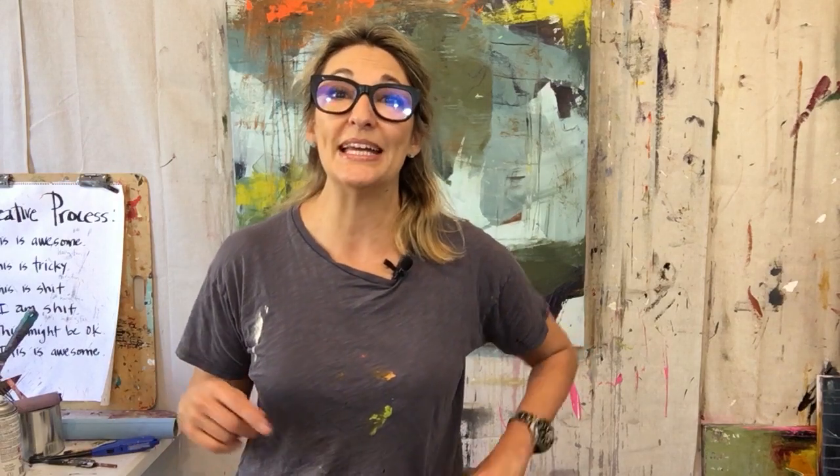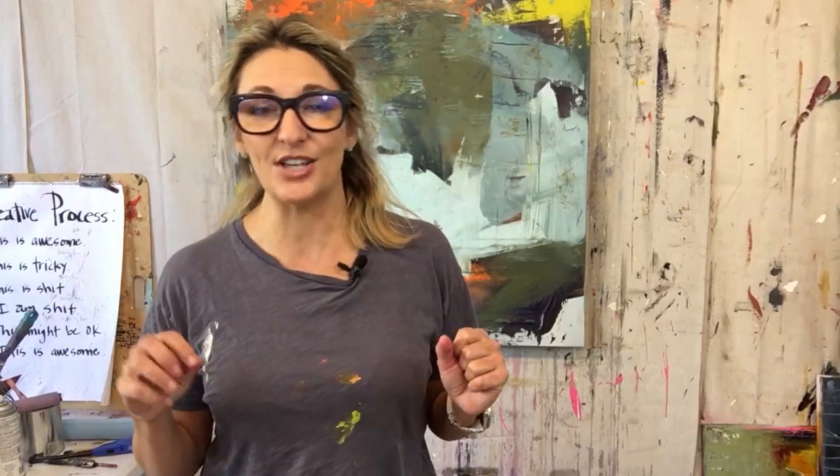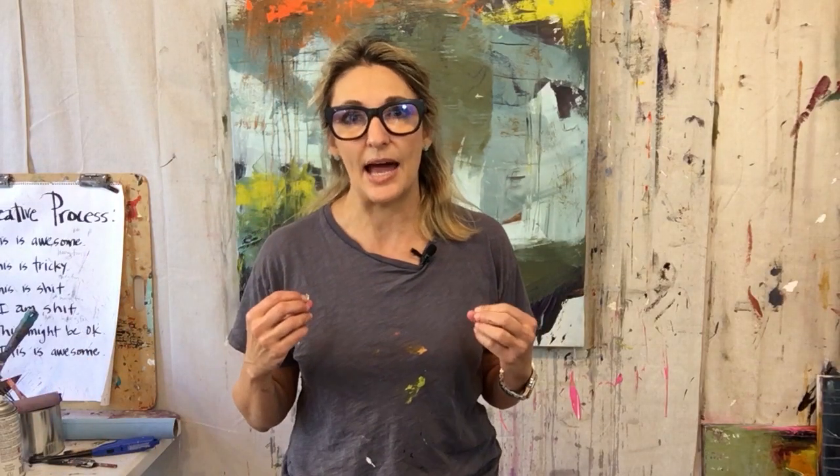I have an unfinished painting behind me and I'll be referring to it throughout. I'm going to go through some of the mistakes I'm making in it. The first mistake in abstract expressionism is that sometimes there's just not a lot of expression in our work. That can happen because we approach our creative practice with not enough energy, or we're scared or nervous about making a mistake, or we don't know how to start.